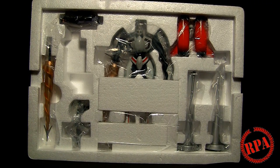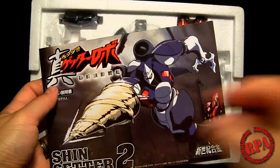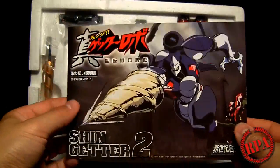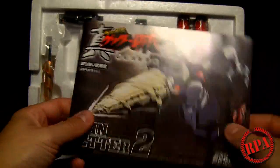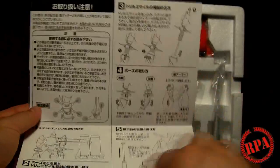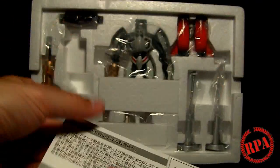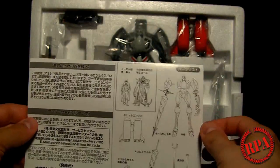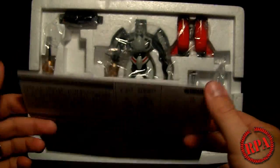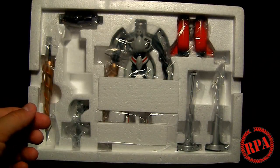This also comes with a little booklet. It's got the anime drawing on the front and the character's name. Inside, it's actually more like a folded page with line art showing all the different things you can do — the stand, how to remove the arms. Of course it's in Japanese, which I can't read. There are a bunch of other things on the back. I really wish I could read Japanese, but I can't, so let's just put that aside.